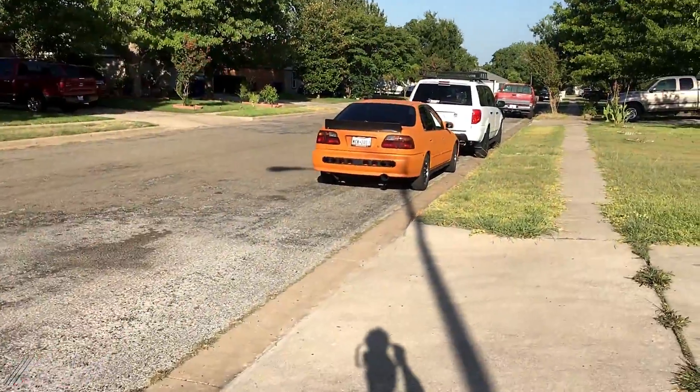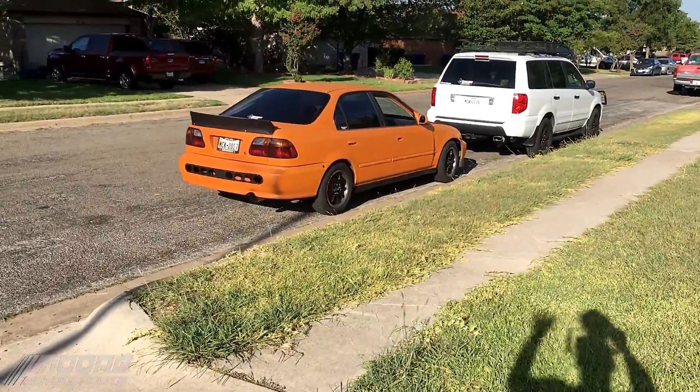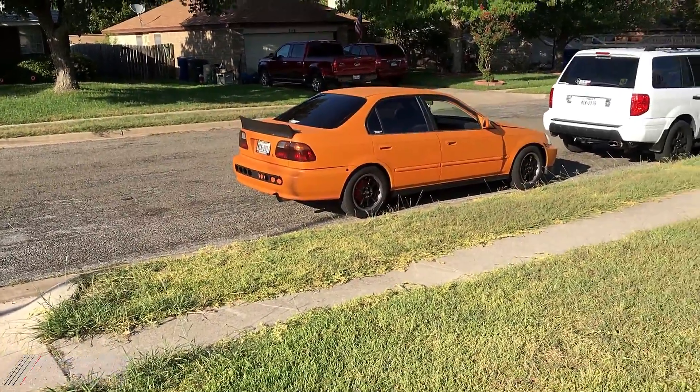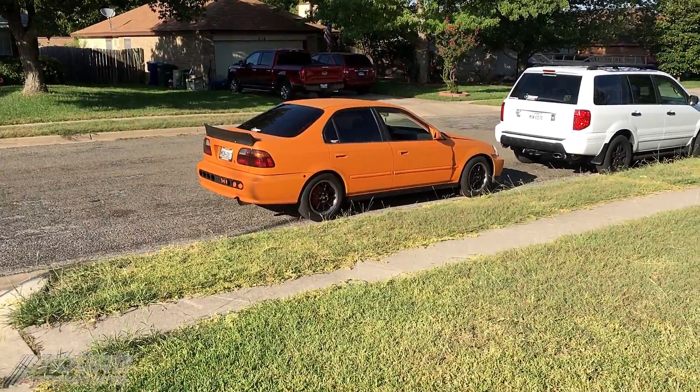Also the orange car is sold — the autism awareness car. I sold it for $3,500. It's supercharged, tuned on E85, and tuned on 91 to 93 octane. The guy's coming from Seattle to pick it up and drive it back 2,000 miles away. It's a really good car — I hope he enjoys it.